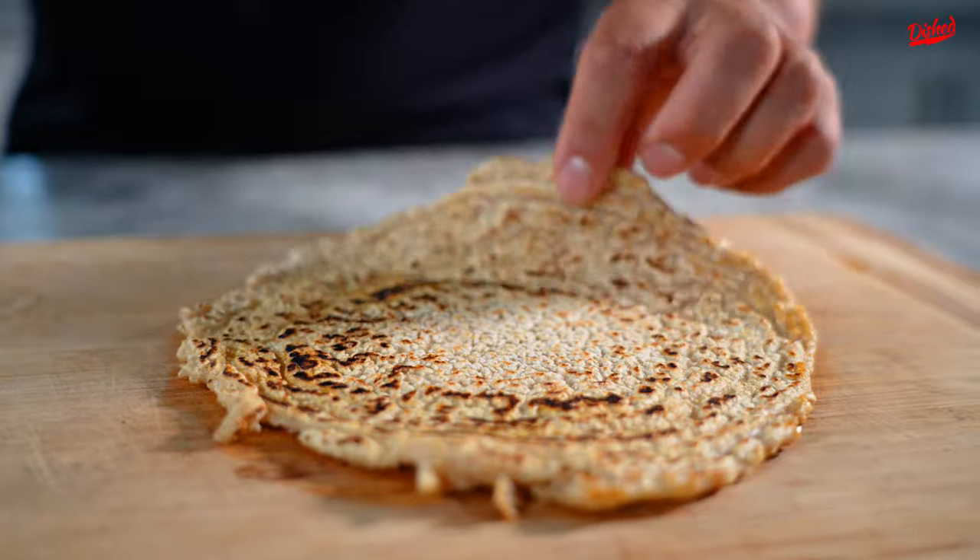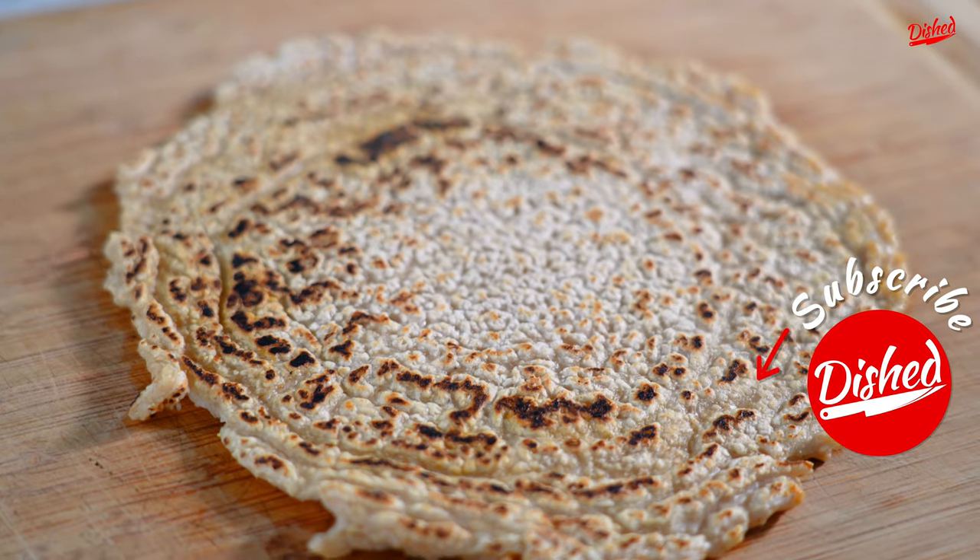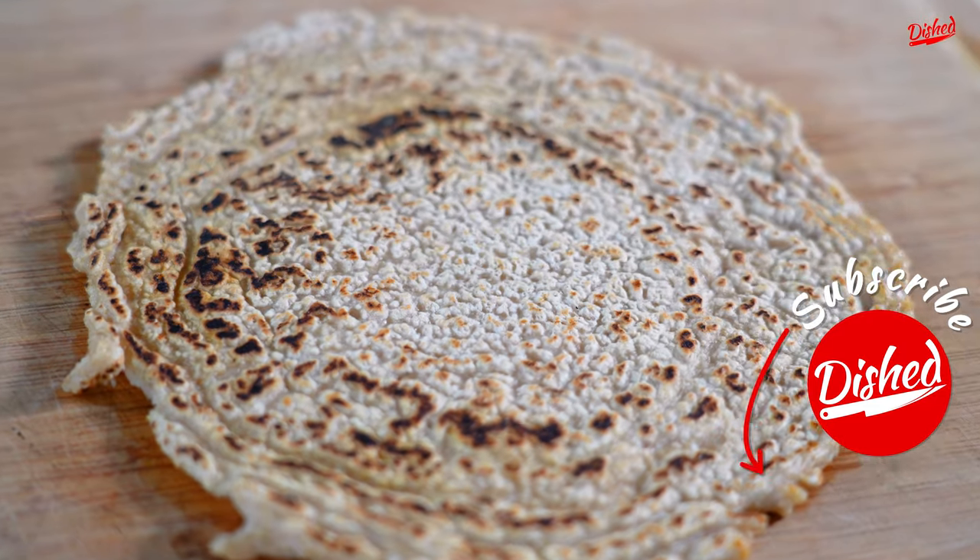So there you have it, a simple wrap made out of oats. Sure you could add some spices to the wrap, but I just wanted to show you that it's possible to make bread just with oats and water. If you enjoyed this recipe, please subscribe to this channel and check out these other great videos.